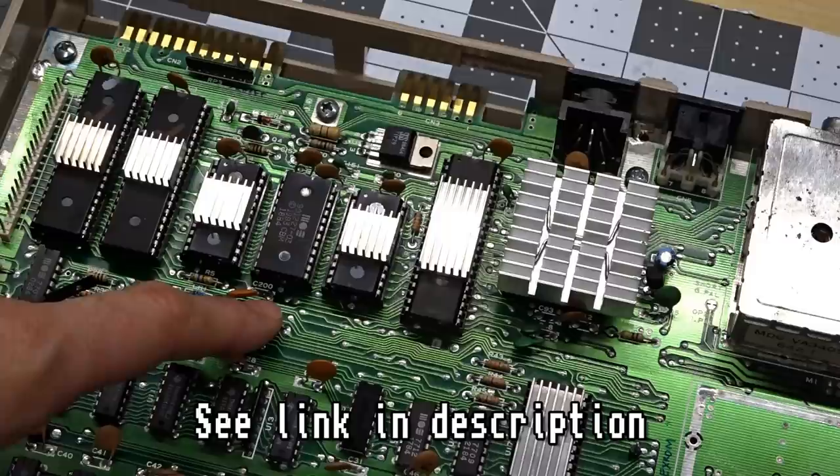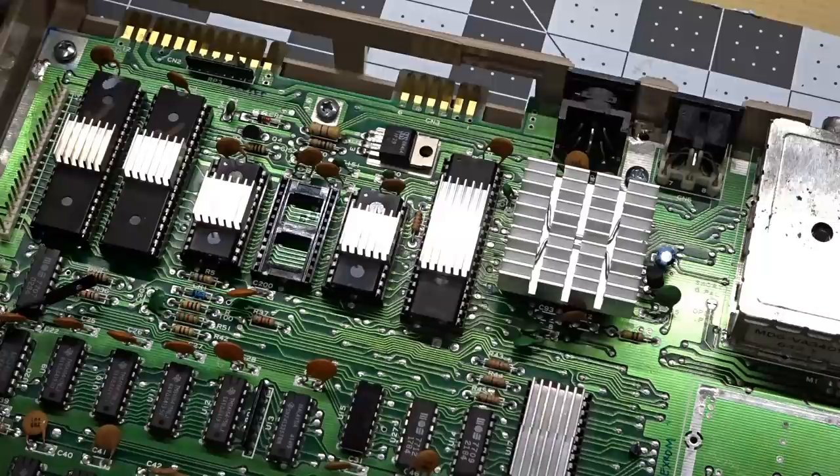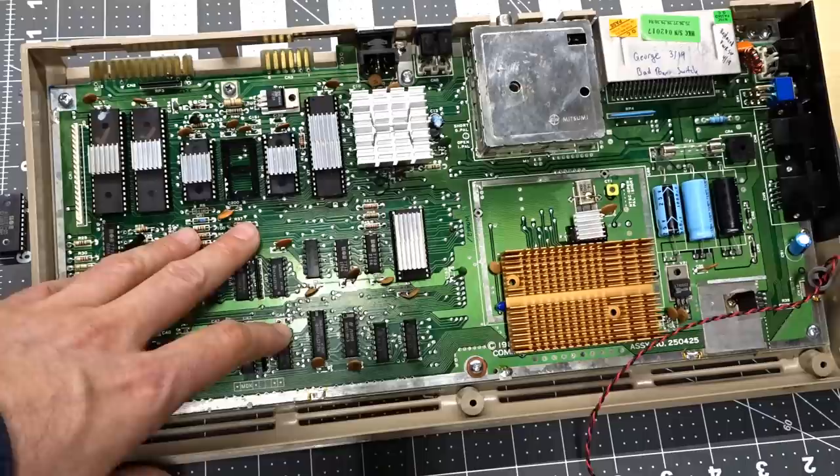Let's remove this chip from here — it's just sitting in the socket. Right off the bat, I noticed this socket is an original single-wipe piece of crap socket, so hopefully this doesn't cause any issues. You will need to remove the board from the case and then desolder the metal shield behind the motherboard, because you'll need to add a couple of extra pins to connect the wires. Also, if you're going to be installing a socket, you'll need that as well.